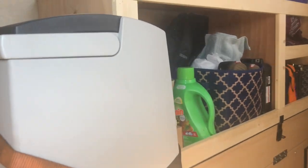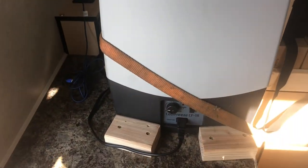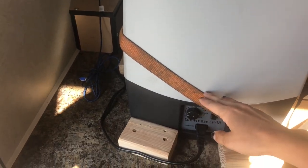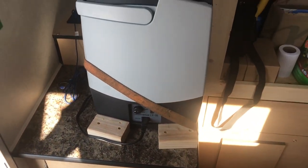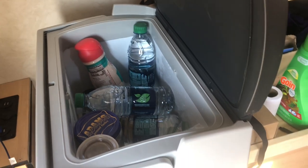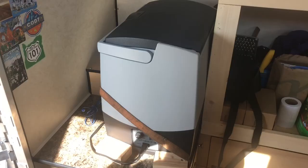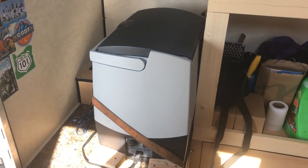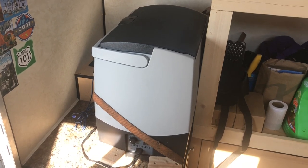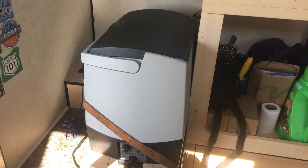Coming into the camper we have our Dometic CF-18 fridge. We have it wedged in here with these blocks and a safety strap, but we haven't had any issues with it moving around even down some really bumpy roads. It's a little on the small side but it keeps all of our food really cold and we haven't had an issue fitting anything in there. It's running off of solar all the time — we spent a lot of time on the Oregon coast and there were no issues whatsoever with it getting power.